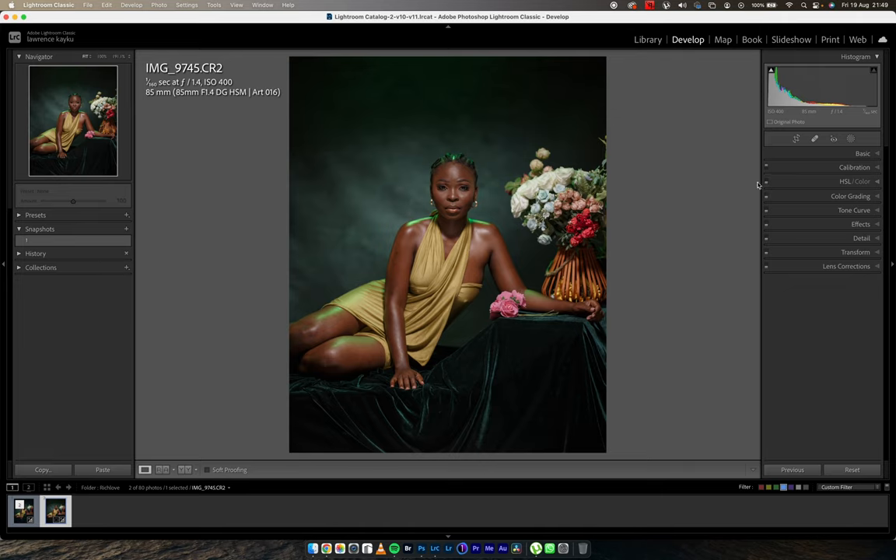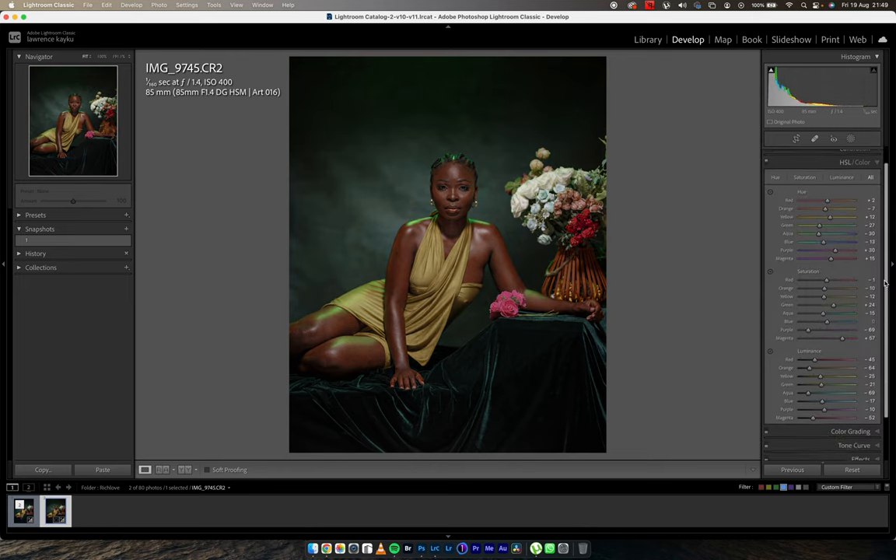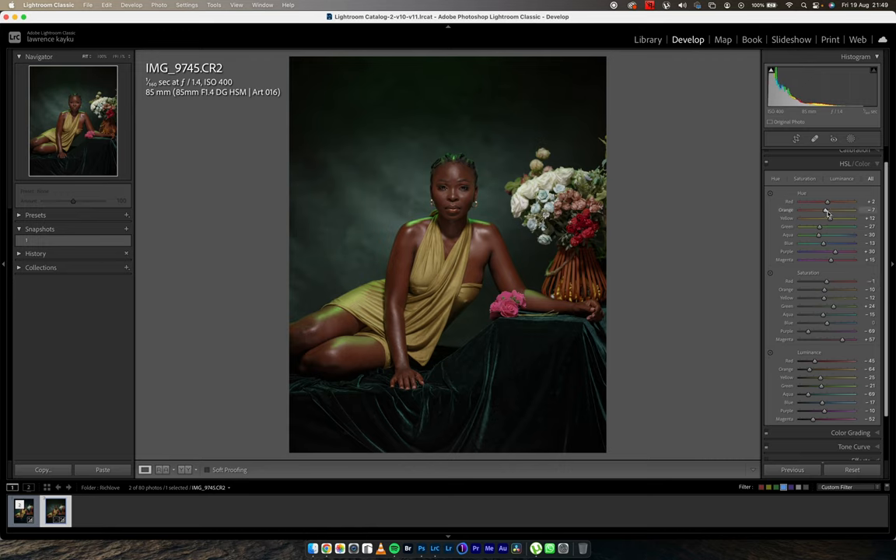Next on the list is my HSL — the most powerful color grading tool in Lightroom. When I turn that on you can see what I did. In my previous video where I spoke about the HSL tab with respect to color grading, I showed that when you move the hue of the oranges towards the red, and the reds towards the orange, you're harmonizing these two color hues so they don't look separate.